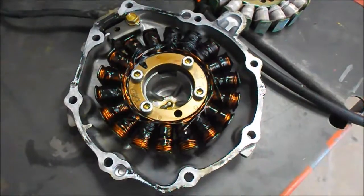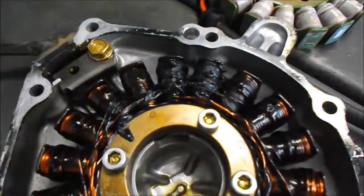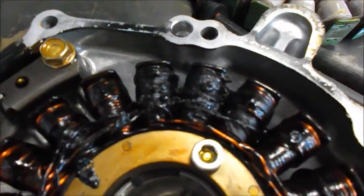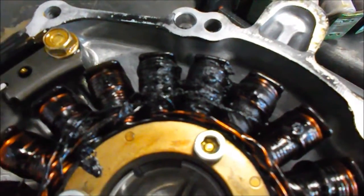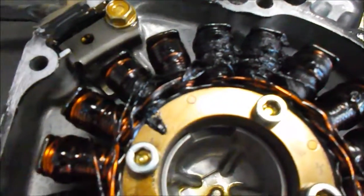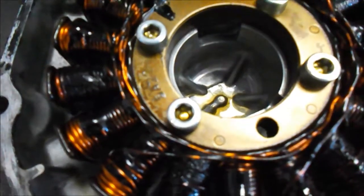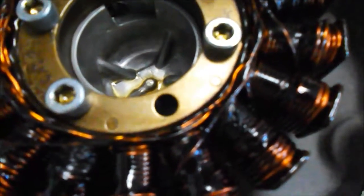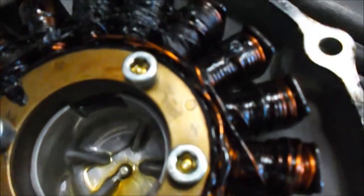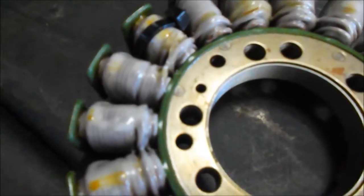Okay, I got the stator off. It's clearly burnt right there. The stator is definitely bad. Just as a comparison, here's the replacement one from Rick's stator.